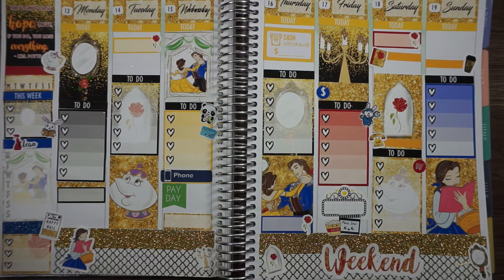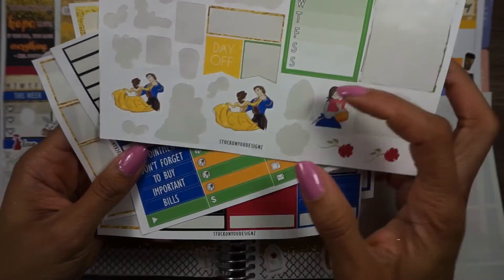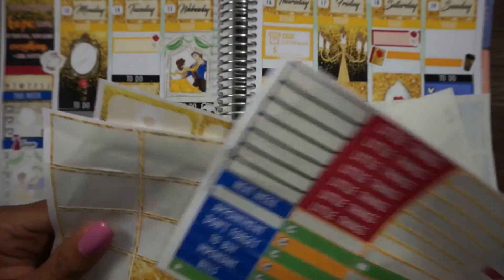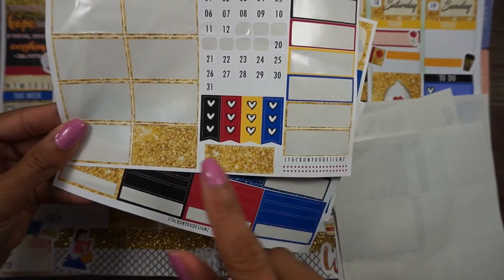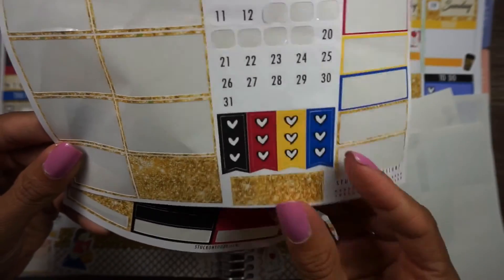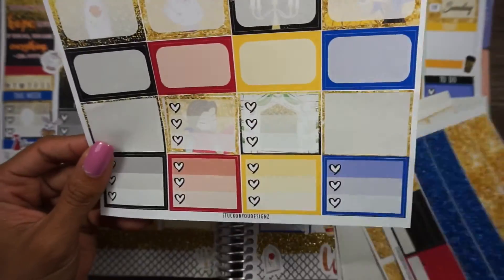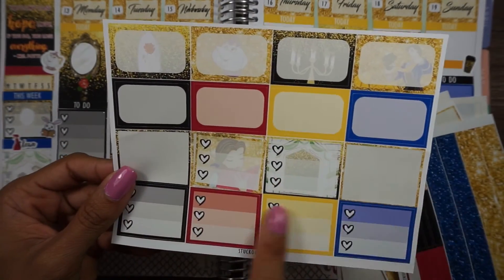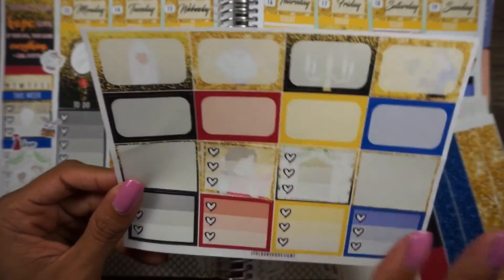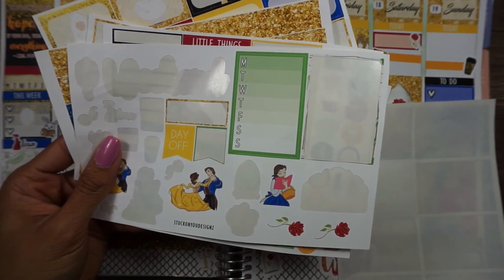Let me show you guys what I have left of this kit. I have one full heart checklist, some deco, a day off, and a Monday through Friday. I have all the littles, little things, miscellaneous headers, icons — some heart check flags, a quarter box, a half box, date covers, the washi strips, and basically a whole page of half boxes and three hearts. So I will definitely utilize those. I don't know what I'm going to do with the ones that have the Beauty and the Beast background — we'll see as the week progresses.